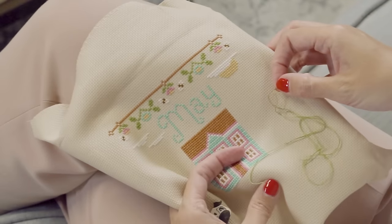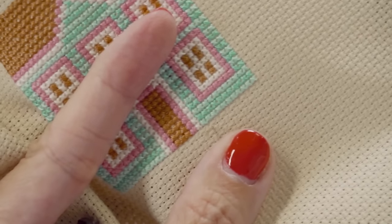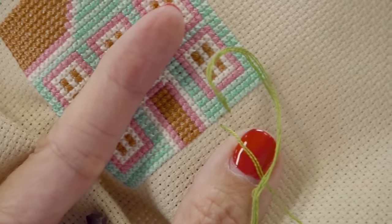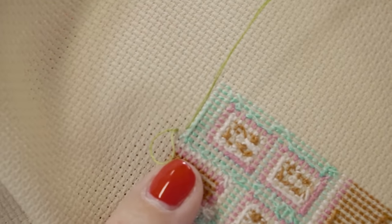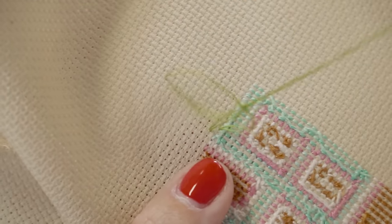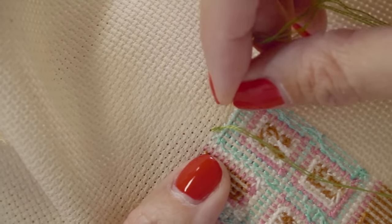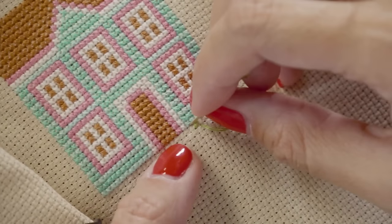I'm gonna start stitching. I'm gonna do a half stitch without pulling the entire thing through. So I've got a half stitch going. I'm gonna turn my work over and pull my thread. I've got a loop here — put your needle through your loop and pull. I like my thread to be right here at the end because it keeps it nice and plain. And then you're just gonna go down and finish your stitch.